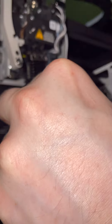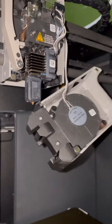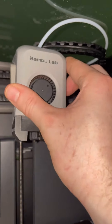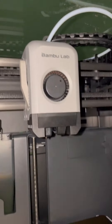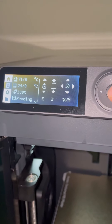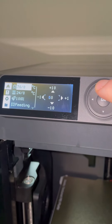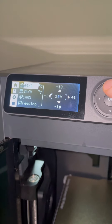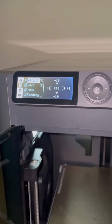Now we are good to put this hot end back on and put these screws back in. Now I can put this cover back on which is magnetic and just pops in like that, and we can turn the printer back on. Now I'm going to go ahead and heat the nozzle up to about 230 to 250 and we will extrude the filament to see if it loads up this time, which it should.